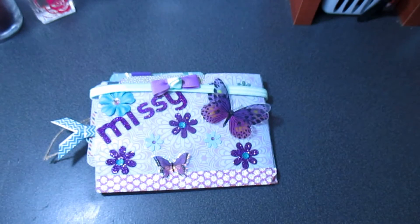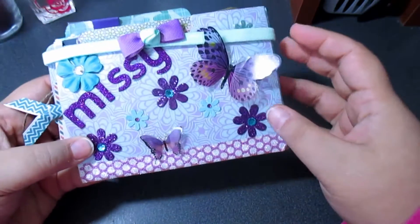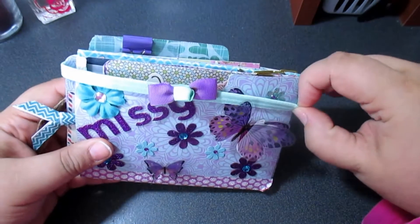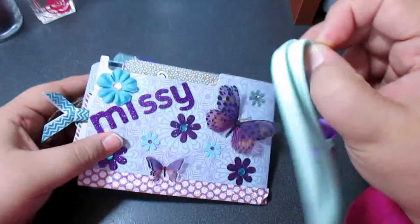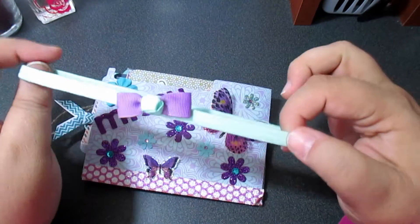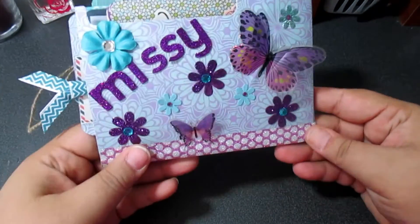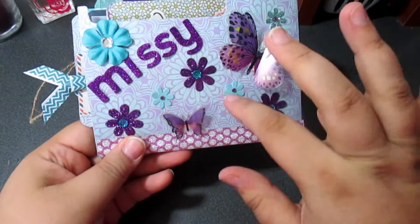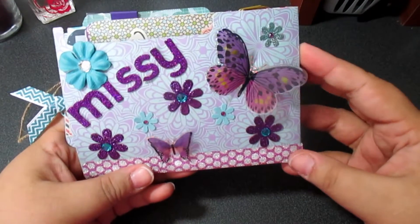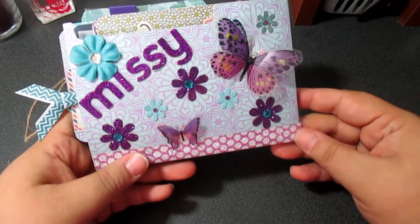Oh, I love the colors! Look at that butterfly — that is gorgeous. Oh look, it's like a little headband. What a cute way to close that — that's a really good idea, that is so stinking cute. She did purple with my name with a little bit of teal, which are my two favorite colors. She knows me so well!